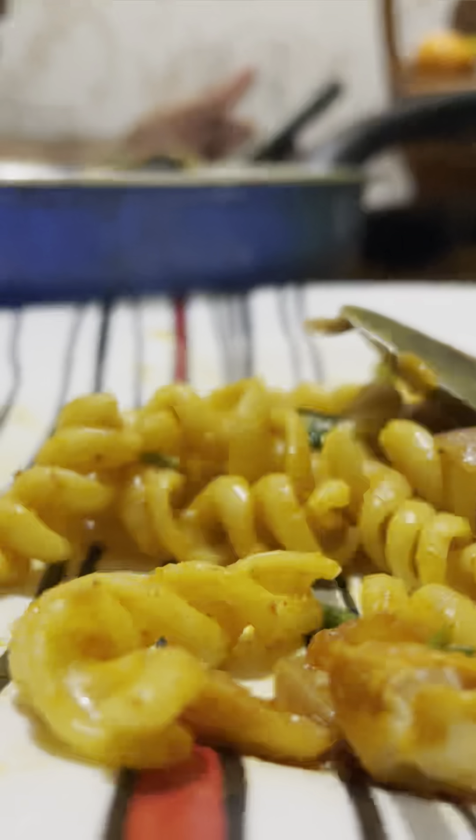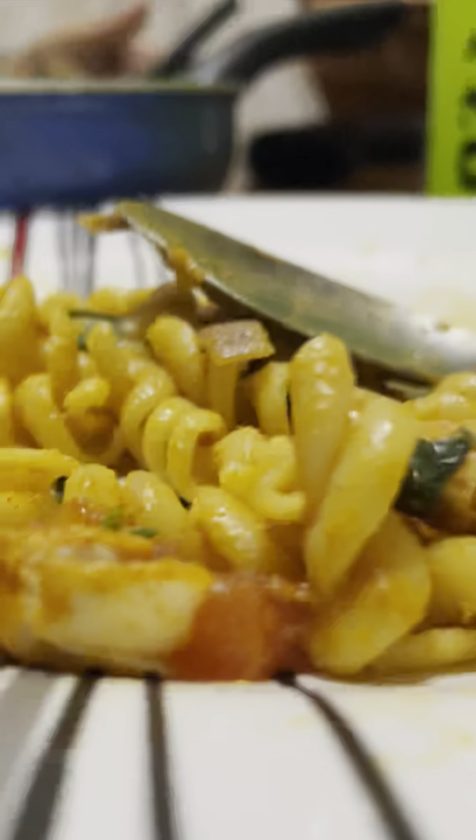Hello, Assalamualaikum. Welcome to Beez Time. Today we are making macaroni chicken. We are making a recipe for you. Subscribe to our channel and support our channel.